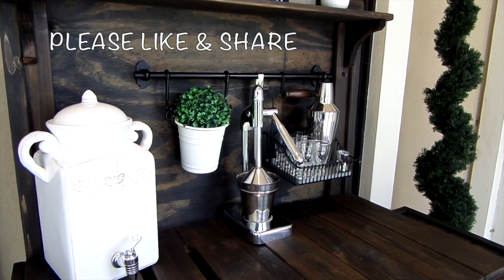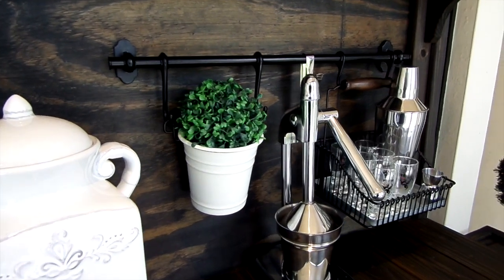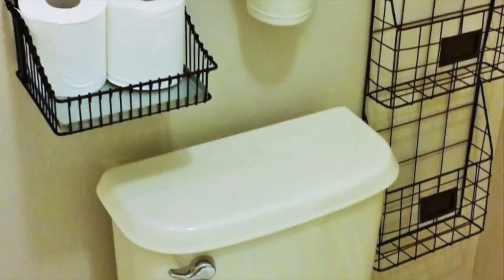I added a piece of wood so I could add my kitchen rail system from IKEA. It's perfect for shot glasses and bar accessories. I love the versatile uses for these systems because you can use them for almost anything — I'm currently using one in our guest bathroom to store toilet paper.